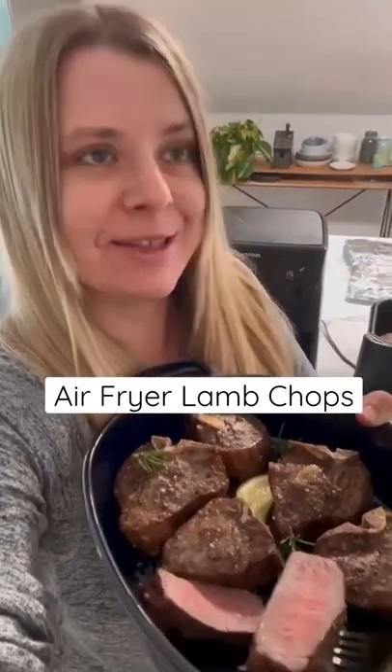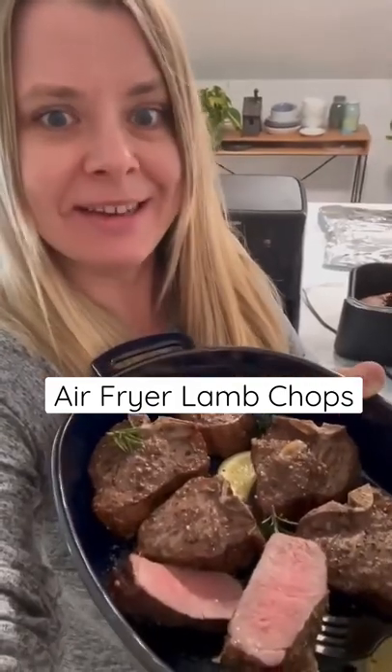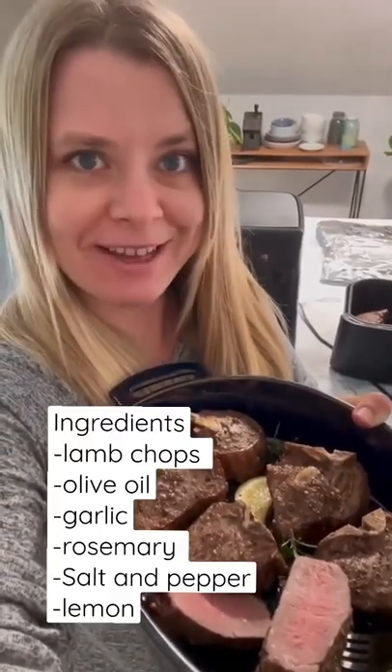Today I'm showing how to make lamb in air fryer — it's ridiculously easy, medium rare or whatever you like, and delicious.